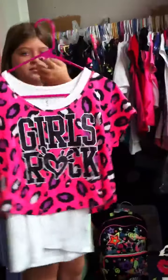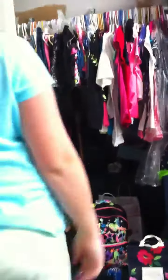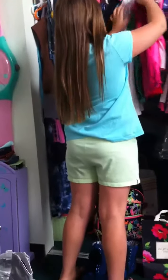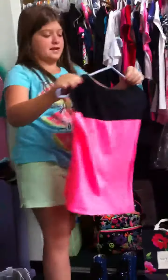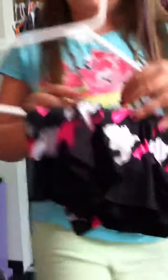And then I have a couple of my back-to-school shirts. I have this shirt, I have this one, and I have that one in green. This one has a matching skirt. The skirt looks like this — it has a little belt on the side. Matches that.